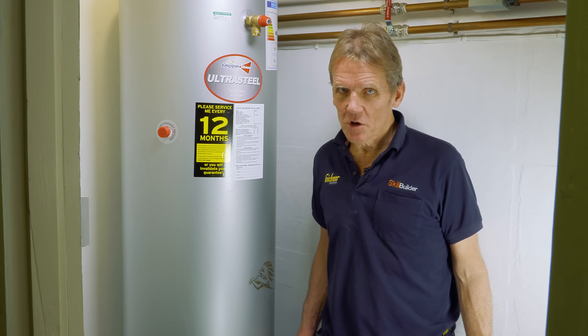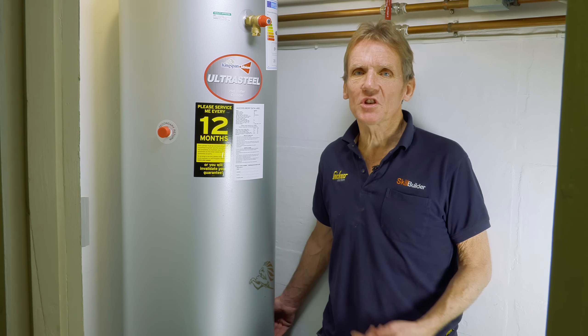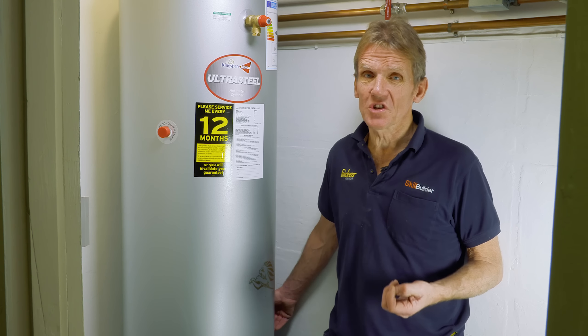Hello, I'm Roger Bisbee from SkillBuilder, and I'm going to take you through the installation procedure for this Kingspan Albion Ultra Steel Unvented Hot Water Cylinder.